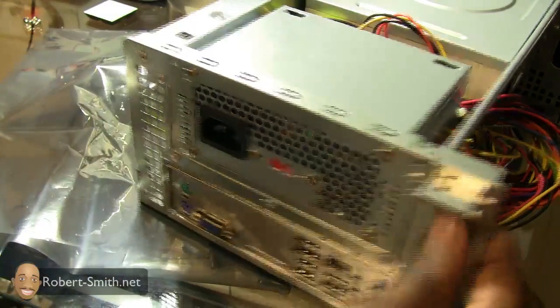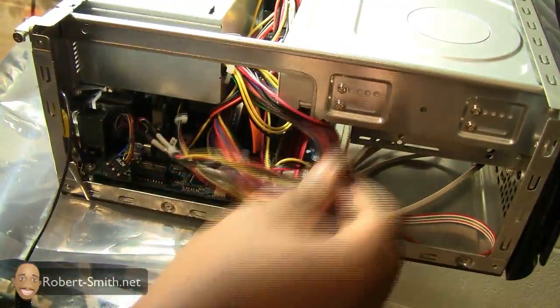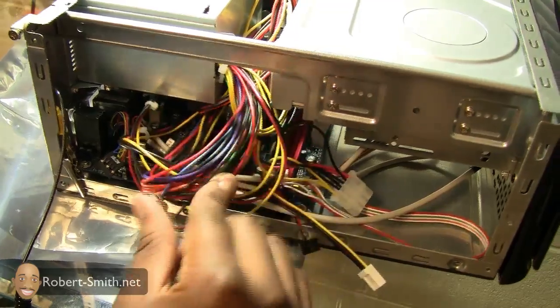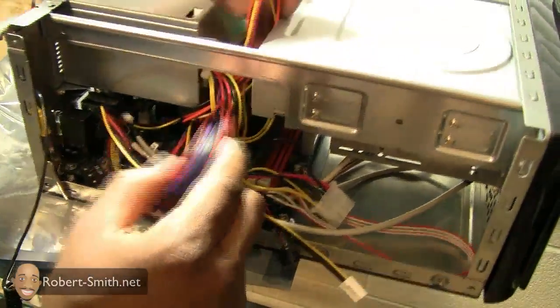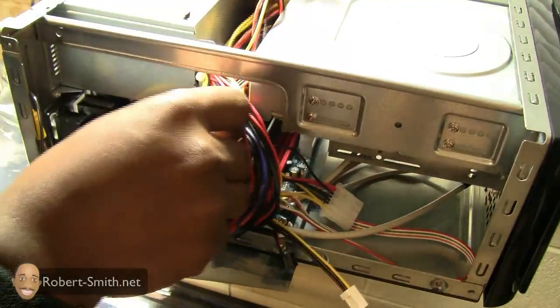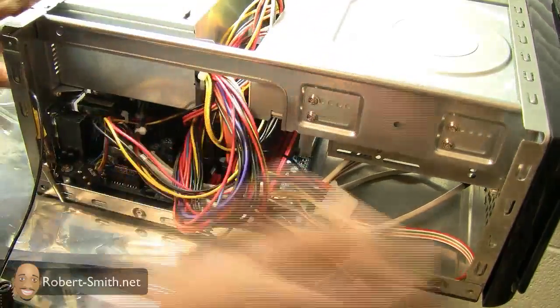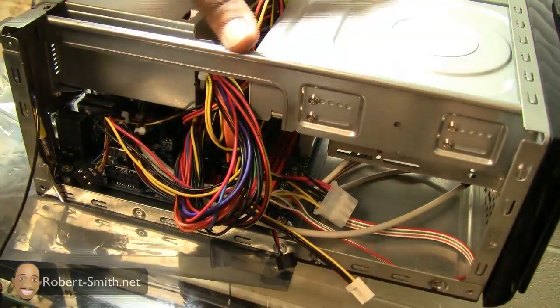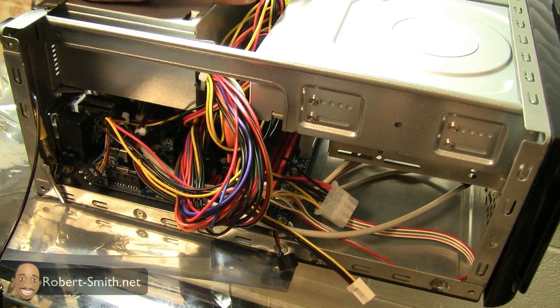All right, my power supply unit is in and as you can see I have a ton of wires everywhere. I'm going to check that fan to make sure it can still rotate, and move all the wires I'm not using out of the way. That's basically almost it. I'm not going to put the top of the case back on — I want to power this on with it exposed so I can make changes without a lot of extra work.